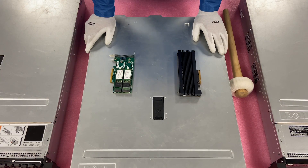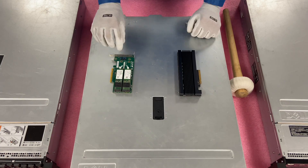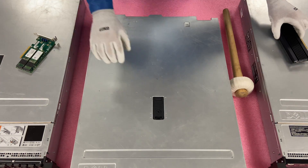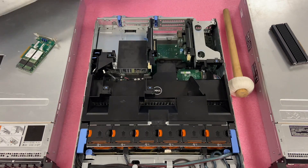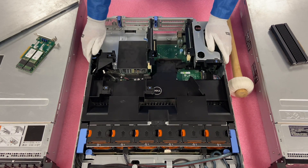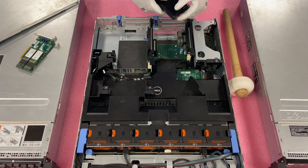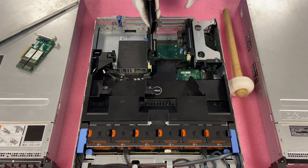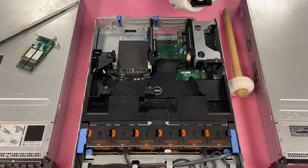Alright, got my ESD gloves on. We're safe to put the two different NVMe solutions into our R730. We're going to start with the PCIe first, and then circle back to the M.2 since that is the big winner. Again, I do want to note with the PCIe one, you do need to have Dell firmware — that's really important, because if you don't, it will not work.